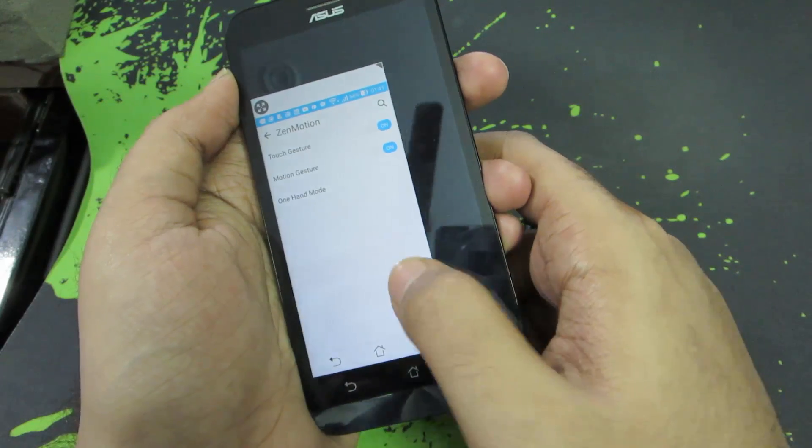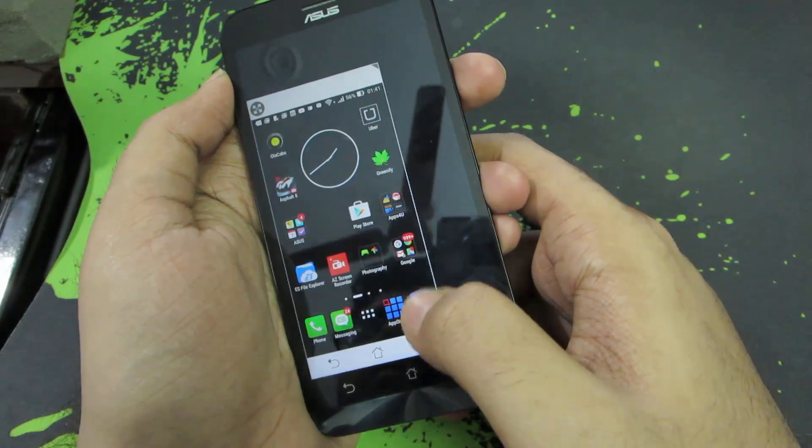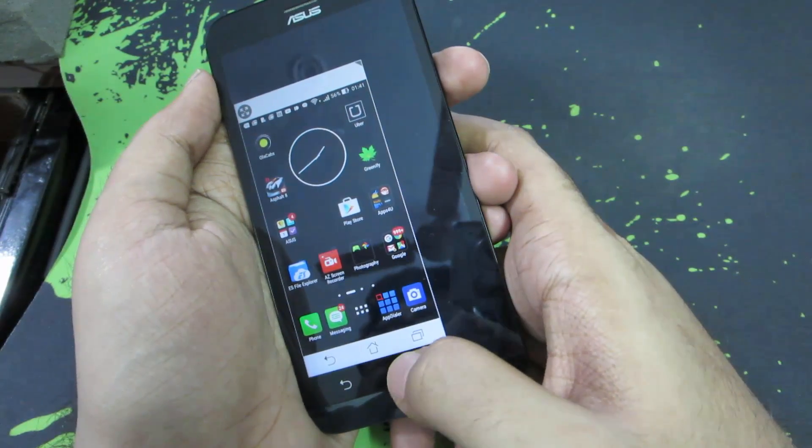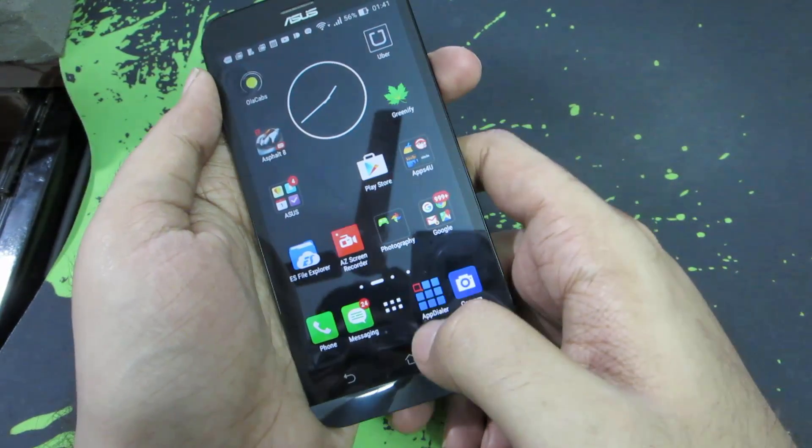Next, we have something called one-handed mode. If you just double tap the home button, you will get this shrunken version of the screen and everything works really well — it's like a small phone inside your bigger phone. So if your hands are too small to reach any part of the screen, you can use that particular mode.